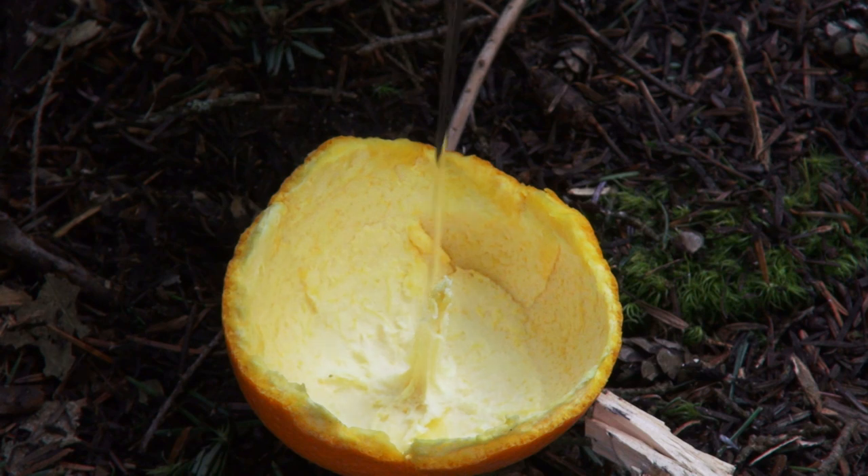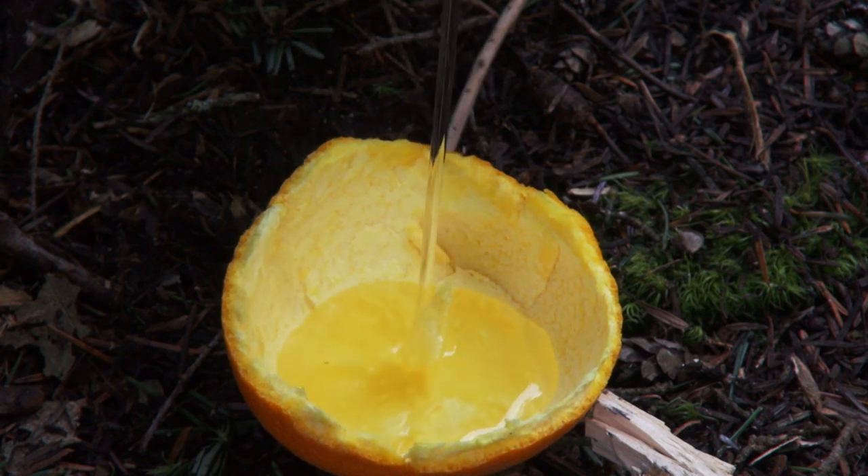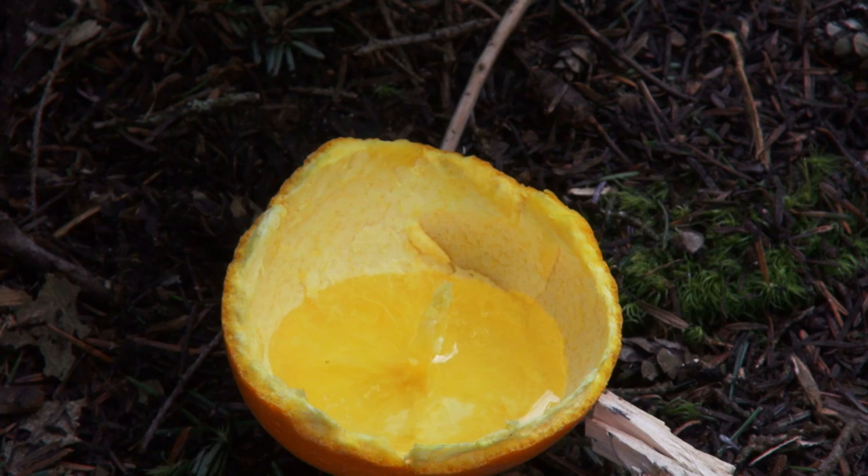The next step is to fill with oil and coat the wick. I have found olive oil, or some other oil with a really low flash point, works the best.